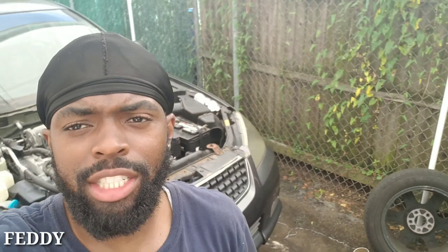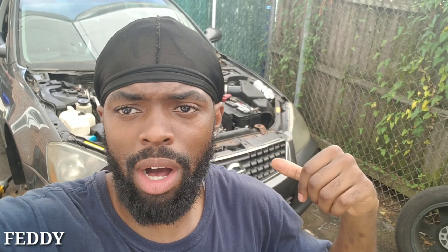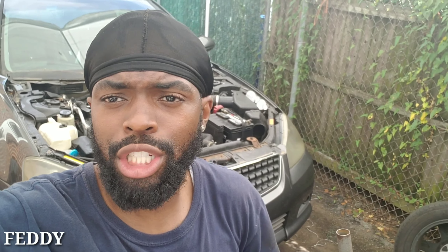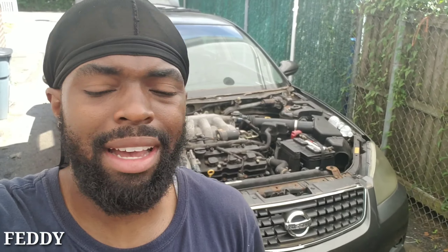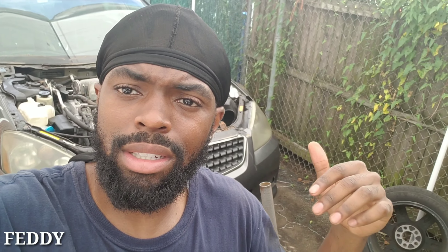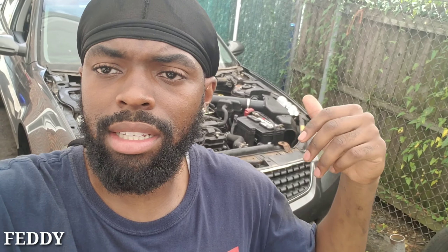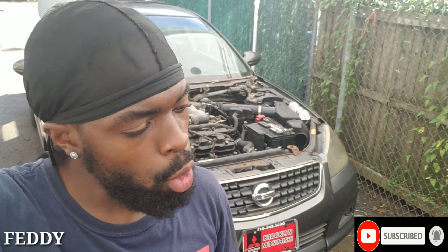Today I'm about to change a serpentine belt on this car — it's making a noise, and we're gonna change the pulley while we're at it, so may as well change both. The pulley is shiny, and you're gonna see it's making a mad loud noise. There are two belts: one for the alternator, crank, and tensioner, and a separate belt for power steering. We're changing just the alternator, crank, and tensioner belt.